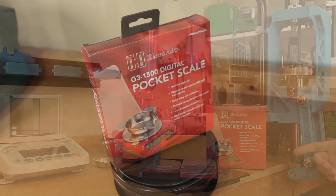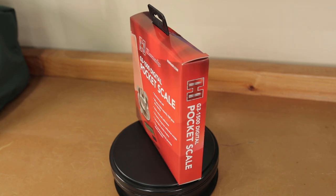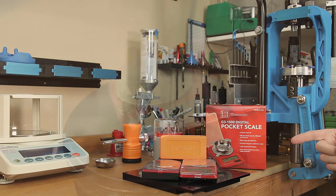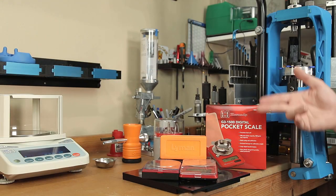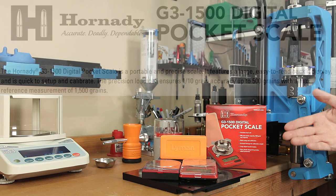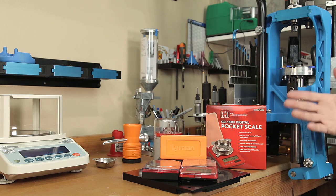Today we're going to look at the new G3 scale from Hornady and see if it's the right digital reloading scale for you. We're going to check out accuracy, features, show how it works with trickling, and see if it can stand up as a substantial upgrade to the Generation 2 scale that it seems to be replacing. You might have thought at first that the only upgrade from the G2 to the G3 scale is the price, because the spec sheets are very similar. But I assure you, we're going to cover all the differences and it is a bit of an upgrade.